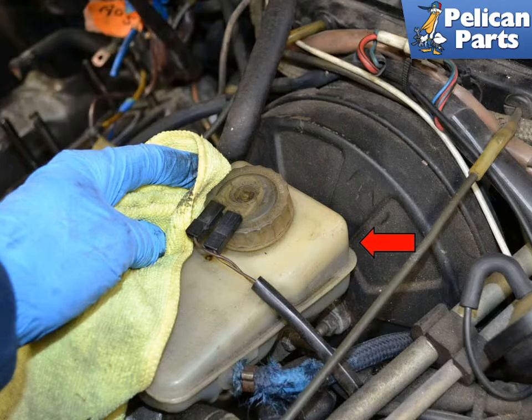Before you begin working on the brakes, check your brake fluid reservoir. You will need to compress the caliper pistons, which will cause brake fluid to travel back up into the reservoir. You need to make sure there is room for it.